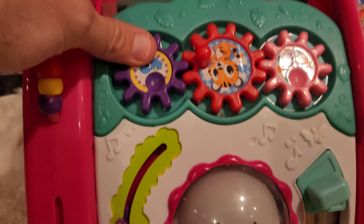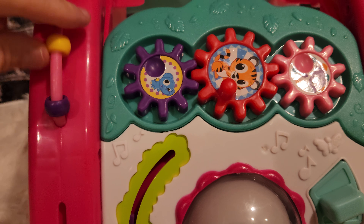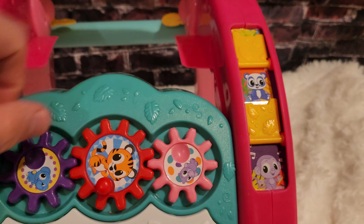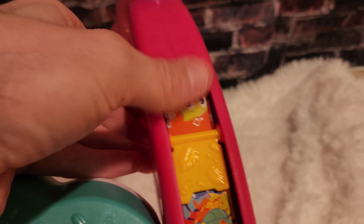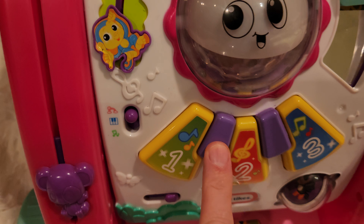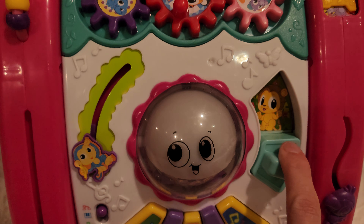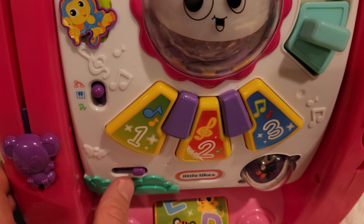This is pretty interactive, but this piece here is not connected to anything — it's something you can spin independently. There are lots of little play things on here that I'm a huge fan of. This part doesn't really do anything but it does flip, so you can flip it and play a game and see the different animals. The little keys are also not interactive, but there are different modes available.